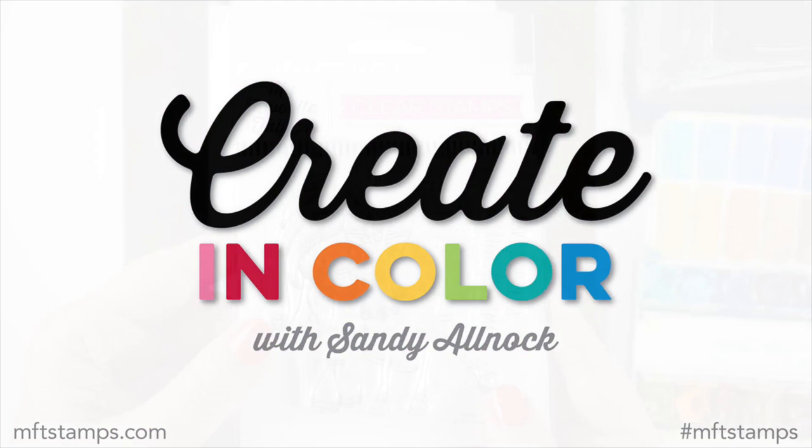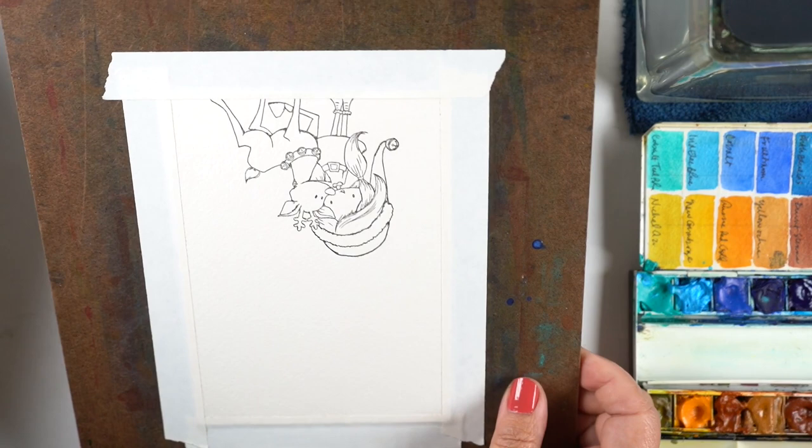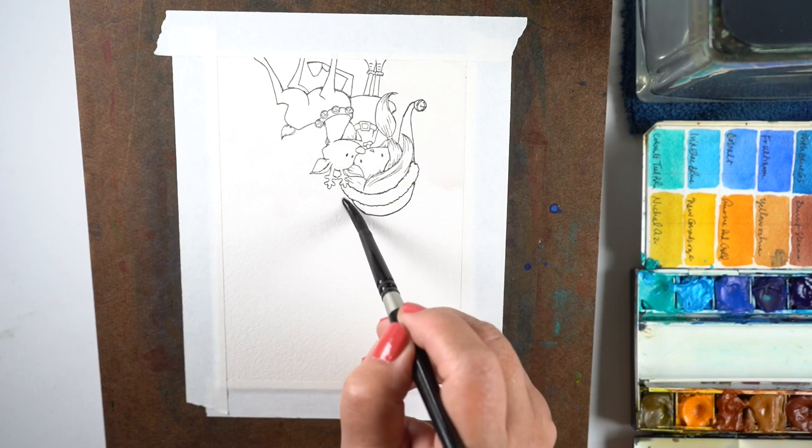Hi there, it's Sandy Alnach and today I am bringing you Create in Color with a very sweet stamp from MFT. I've stamped it off the bottom on my watercolor paper and taped the whole thing down onto a board and I'm going to tip it up because I want to do a background on it. And this is going to be a really fun background to do for all your Christmas cards.